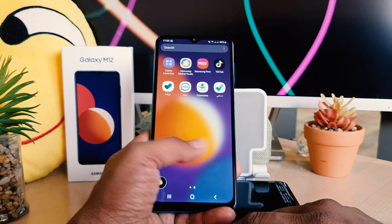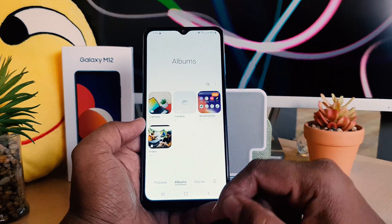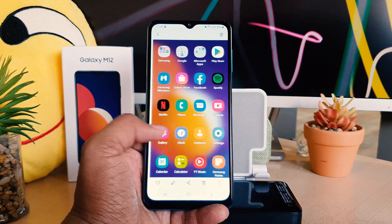So this is how you can easily take a screenshot. If I go in my phone gallery and then go to album, you can see in my screen there is a screenshot folder, and the screenshot I just took is right here.